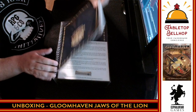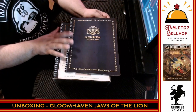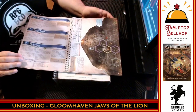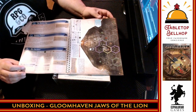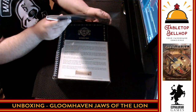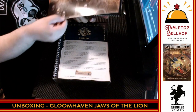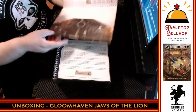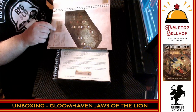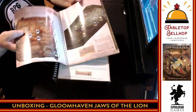Then we get to something I was really excited to see — the supplemental scenario book. One of the things that's changed is that in the original game everything is tiles and you build the dungeon each time. Here, the dungeon is in the book — similar to games like Stuffed Fables. What I am a little disappointed with is that it's a badly warped book, which is a bummer especially since this is the game board you play on. Hopefully putting it under something heavy — like my copy of original Gloomhaven — will help that out.